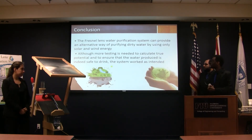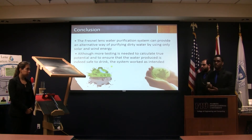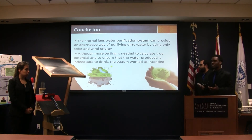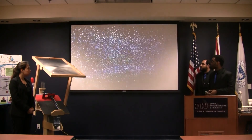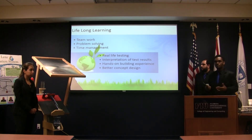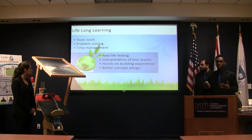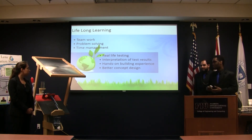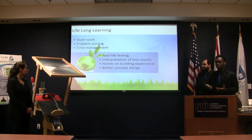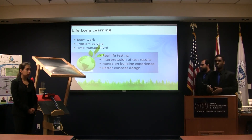In conclusion, our Fresnel lens system was able to purify water and can provide an alternative means of providing clean water in emergency situations. Although more testing needs to be done to see the full capacity and capabilities of the system, it worked as intended. Throughout this process we learned a lot — we developed skills we never had, applied engineering knowledge to build something real, gained carpentry skills, learned about fluid flow, and experienced what it is to really be an engineer from starting a project to finishing it.